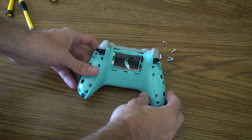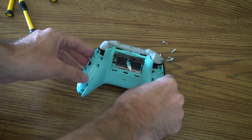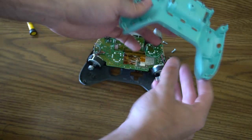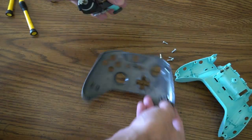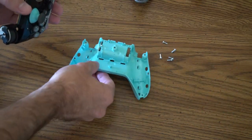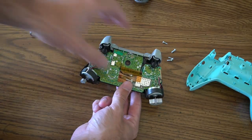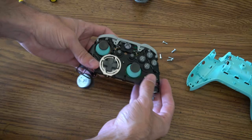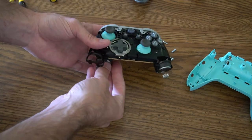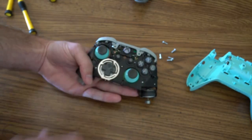Now that you have all the screws out, go ahead and lay your controller flat just like this and just lift up — the back will come out. This is what the back will look like. You can also lift it from the front shell. So you've got your front shell here and then your back shell. On just the circuit board, if you flip it around you'll be able to see your thumbsticks and these may pop out — you may want to hold them when you're flipping it over. Here are all the buttons on the front and you can see how it looks.